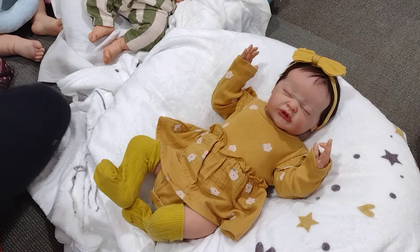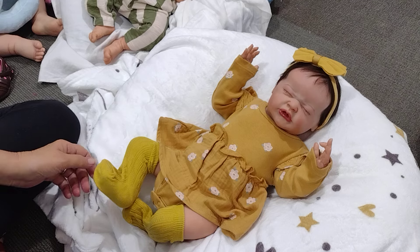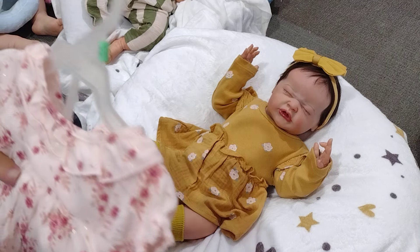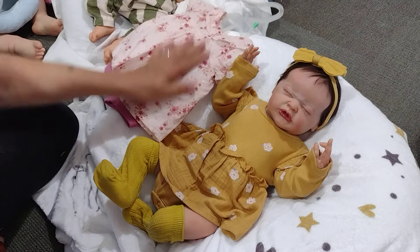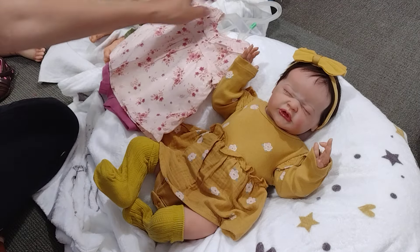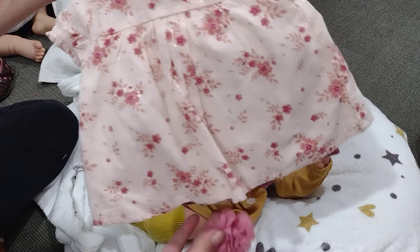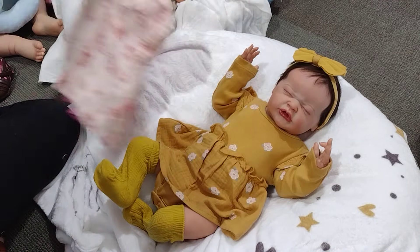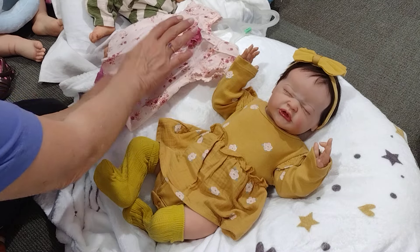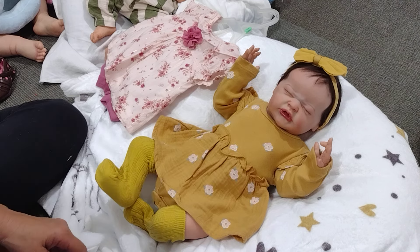Hi guys, I'm out here in the building and I have Ivy with me. I'm going to change her, and while I'm changing her, I'm going to put this adorable — it may or may not fit her. Shanna got this for us when we did the Laura, but I'm going to put that on her and I'm going to wipe her down.